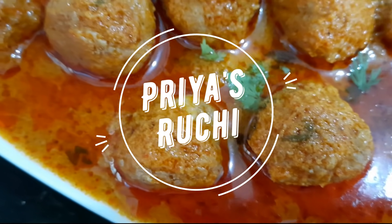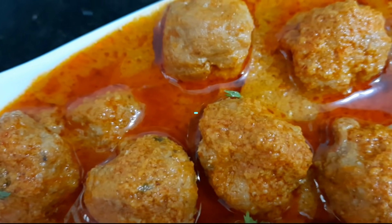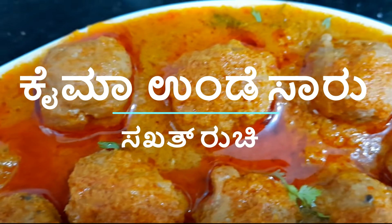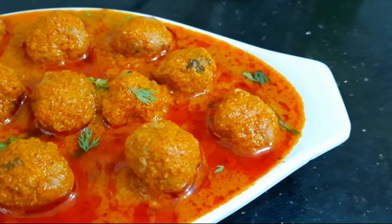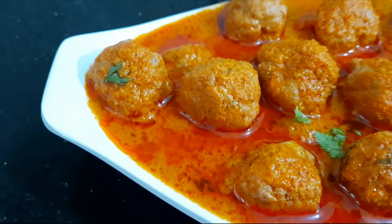Hello, this is Priya Sachi channel. Hello everyone, welcome to this recipe. This recipe takes about 10-30 minutes.